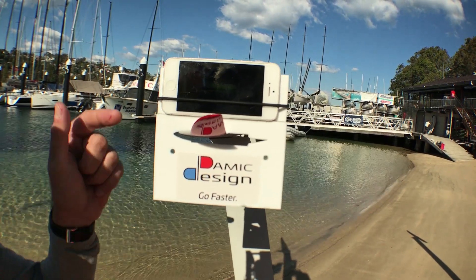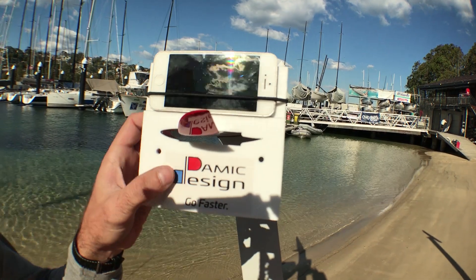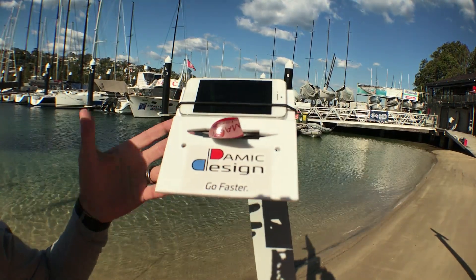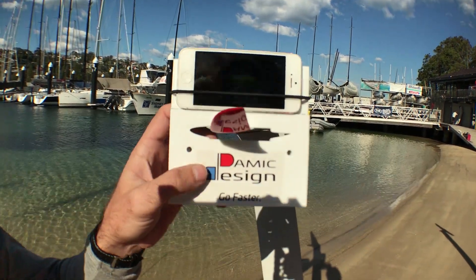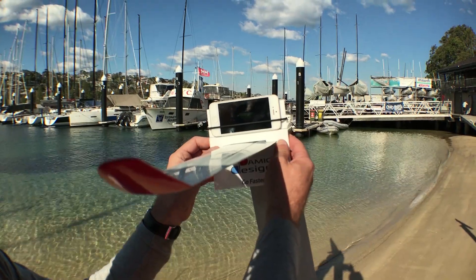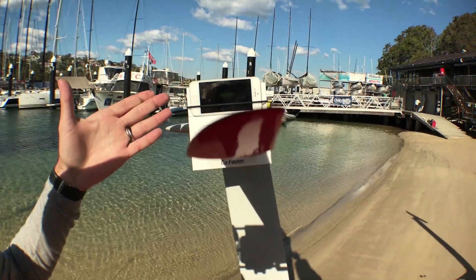What you will need is an angle measuring device which you can acquire from the Demic Design website. What that does is it keeps the flap in the neutral position. So what I have done is I've taken my phone from the zero position on the hull and transferred it on top of the template. And what I'll do now is slide this all the way back so it locks into the foil, and now I can see what angle of attack I'm actually running.